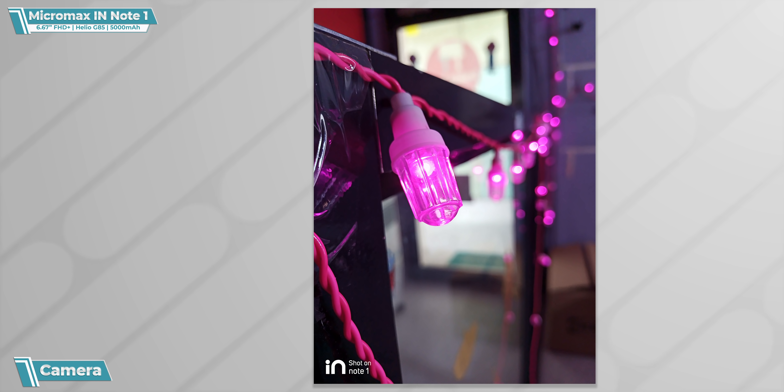Remember, these are only my first impressions. I will use this camera rigorously and review it properly, and then I'll tell you how the actual camera is. So take it with a pinch of salt.